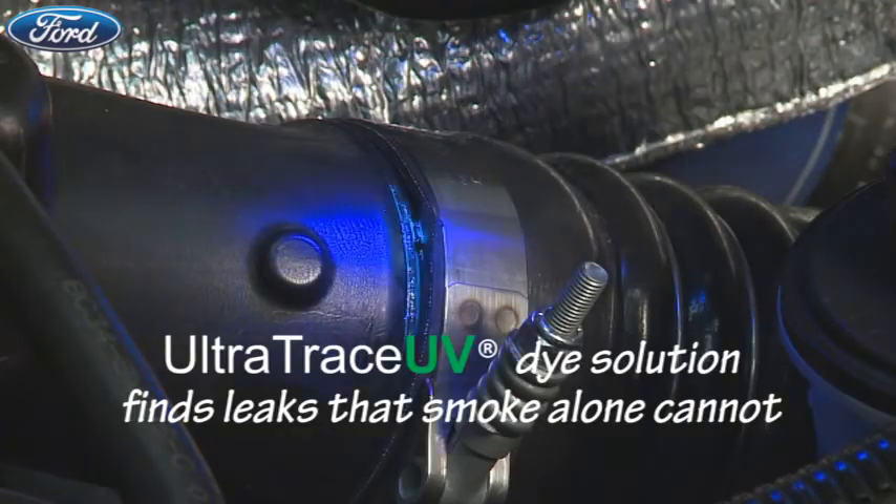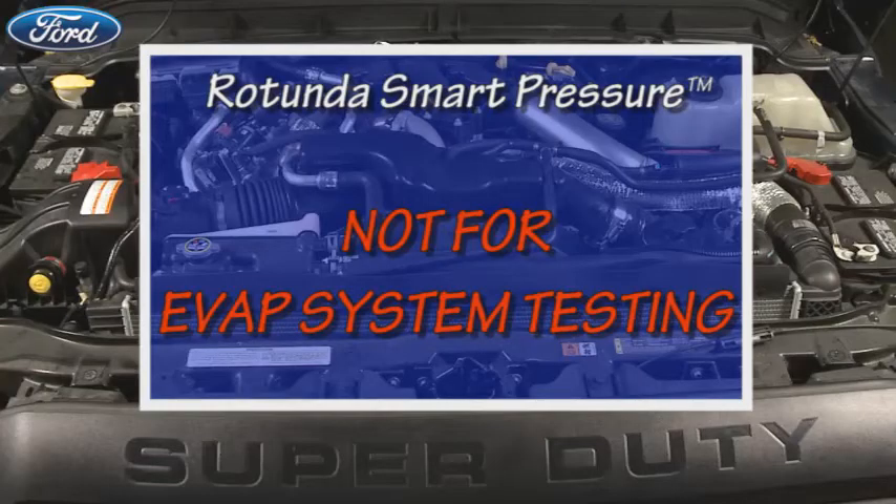The UltraTrace UV dye allows you to find leaks that smoke alone will not. However, the Rotunda Smart Pressure Tester is not for EVAP system testing.